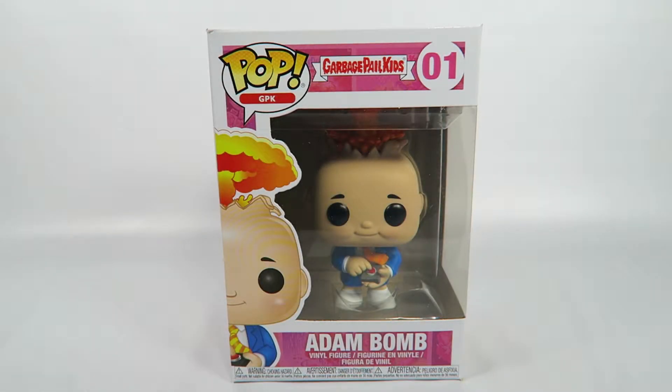Hey guys, how's it going? Today we're going to be opening up another Funko Pop Vinyl figure, this one from the Garbage Pail Kids, number 01, Atom Bomb.